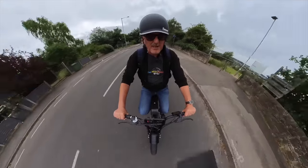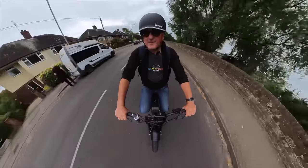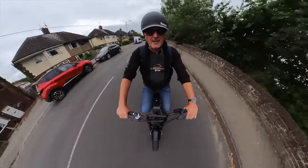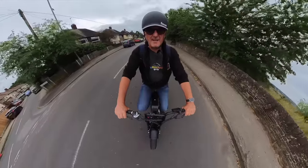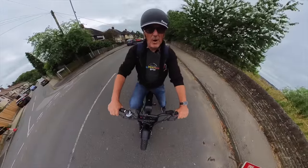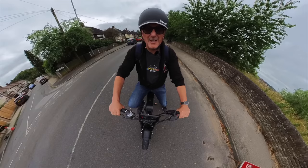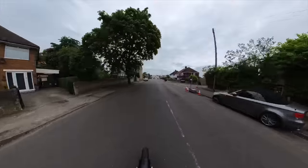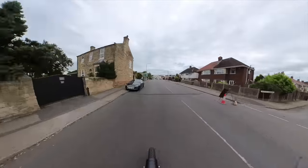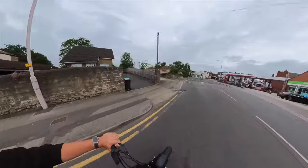The brakes are just fantastic. It's great — I love it. So comfortable. I could ride this all day. It's better than my electric car! And we are off... another set of traffic lights. Why don't they time these traffic lights so you're on green through the first set?